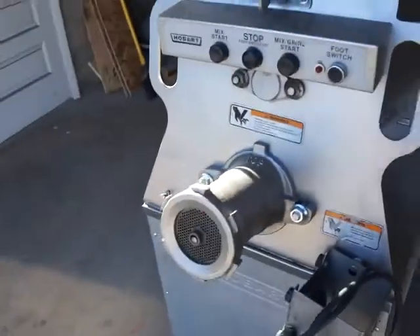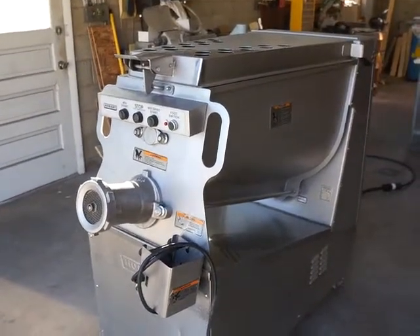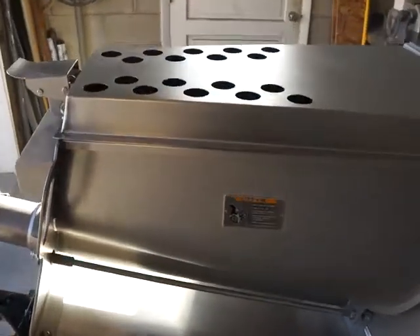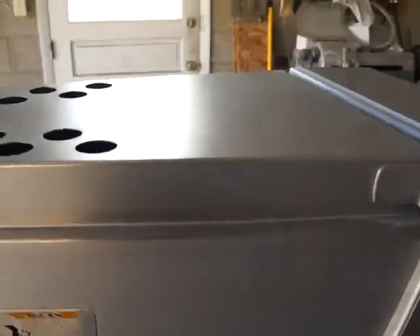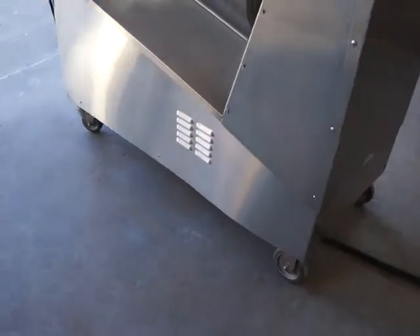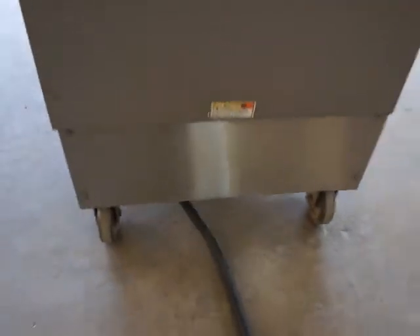Now we'll go around the machine and look inside to show the great condition of the tub. Again, it's a Hobart MG 2032 — a large, heavy-duty mixer grinder with the eight-and-a-half horsepower motor. As you can see, the overall condition is great; it's got a nice tub with no dents. The body is in great shape, rolls very nicely — it's got the two turning casters in the front and the stable casters in the back, rolling very easily.